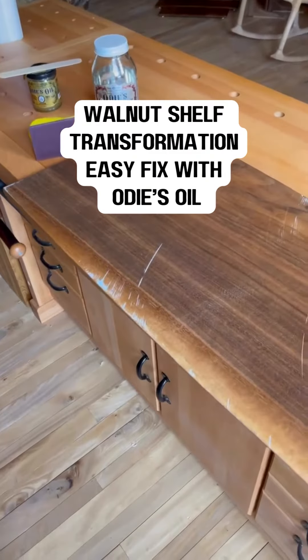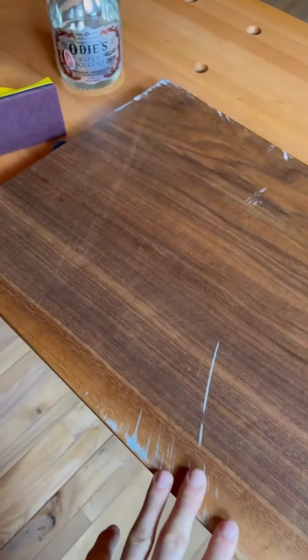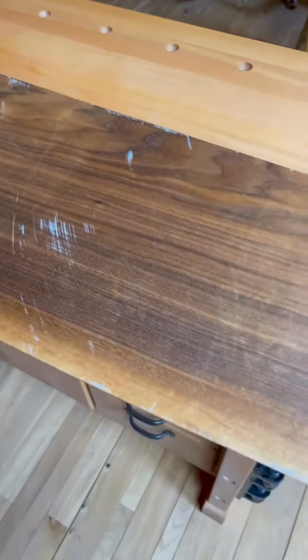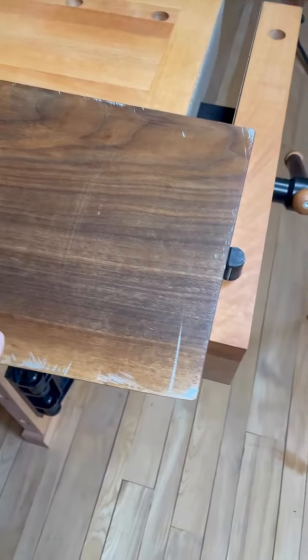Good day folks, how's everyone doing? It's Matthew here. What I have in front of me today is a walnut shelf that I built several years ago. And in my move from Ontario back home here to Nova Scotia, this thing got absolutely destroyed on the journey.